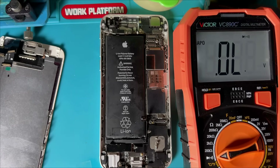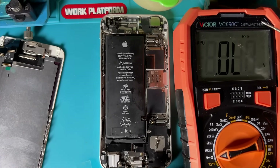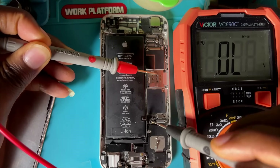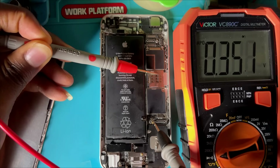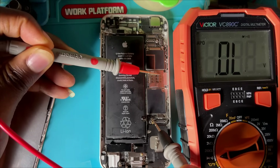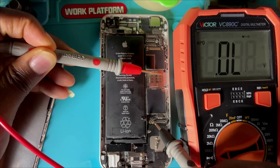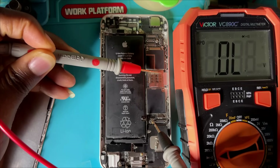We are going to perform a cold test. This is good in detecting a short, shorting components, and detecting faults. I have my red probe connected to ground, and I'm going to use my black probe on the positive pin. This reading is not a bad reading — it shows there is no shorting in the primary section of the phone. The VCC line from the battery in this iPhone is okay.